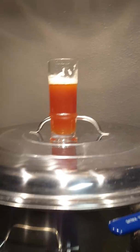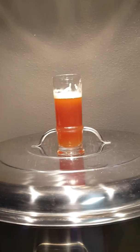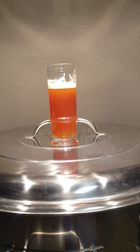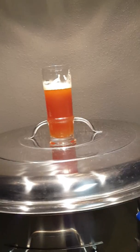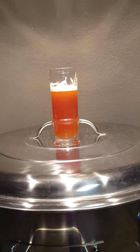Mine actually fermented, and the reason it's only 7.7% is it stopped around 1.020, 1.021, which would explain it being so thick and kind of malty tasting. My original gravity was 1.077, I believe, and so it ended up around 7.7%.